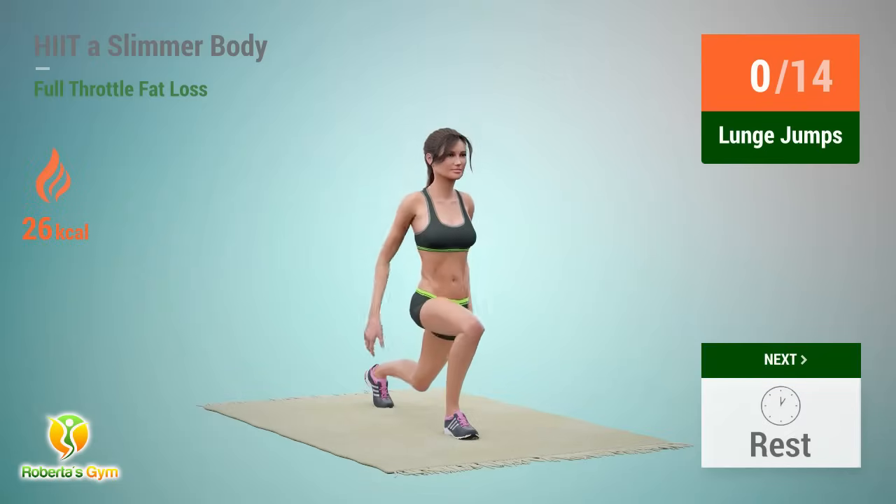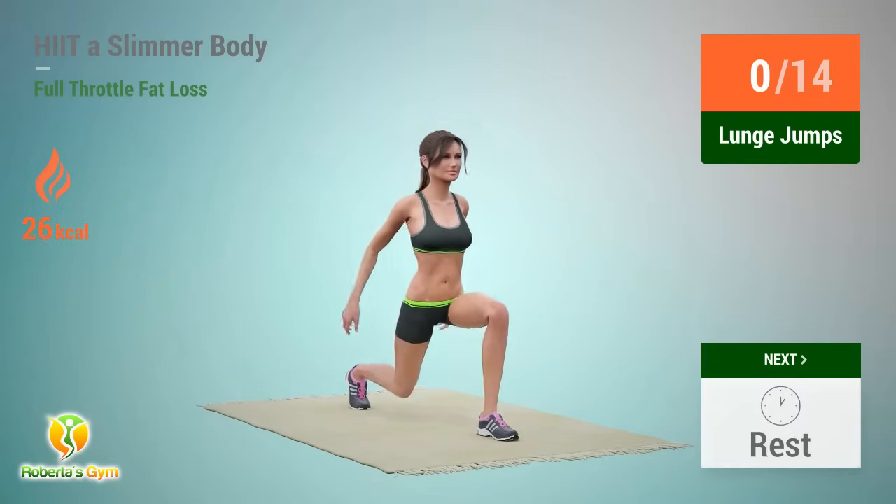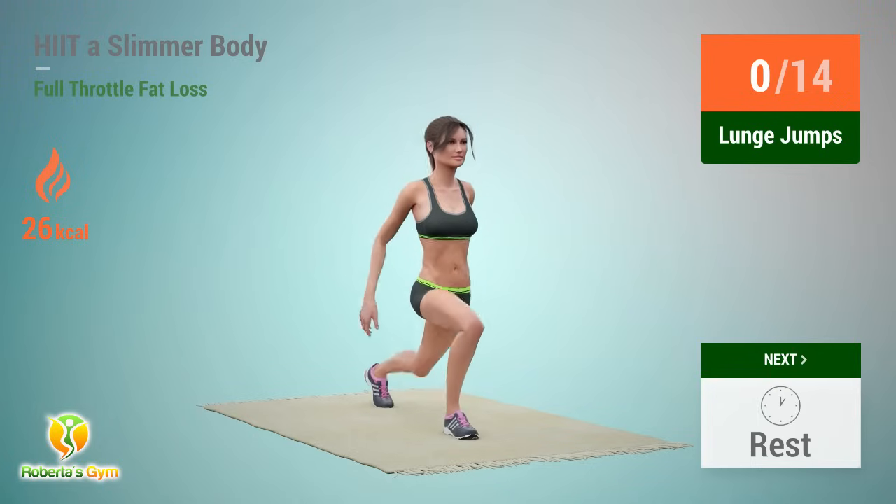Up next: lunge jumps. In 5, 4, 3, 2, 1, go.